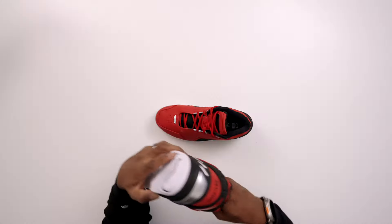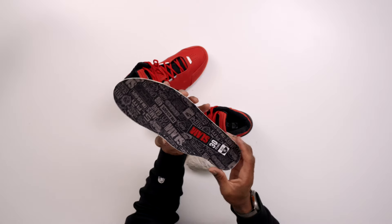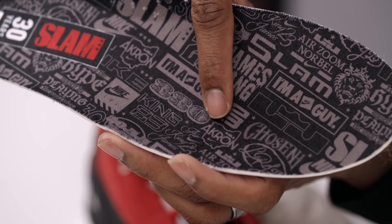Again, these are a friends and family release and they're not going to release to the public. But as far as storytelling goes, I love the way they embrace LeBron's early years and everything that happened with the magazine and combine all of those things together. They really helped elevate this sneaker. They have this new buck upper, a soft touch lining, and even custom insoles, which I always love. You have Slam, 'I'm a Nike guy,' the 23, James Gang, 'I am a Nike guy,' the LeBron King logo, the L23, and 'The Chosen One' — all bits and parts of LeBron's early story, a story that's really still being written.